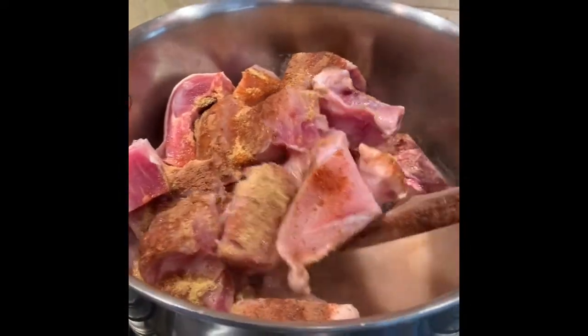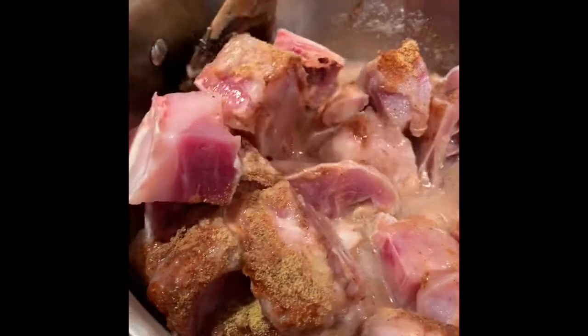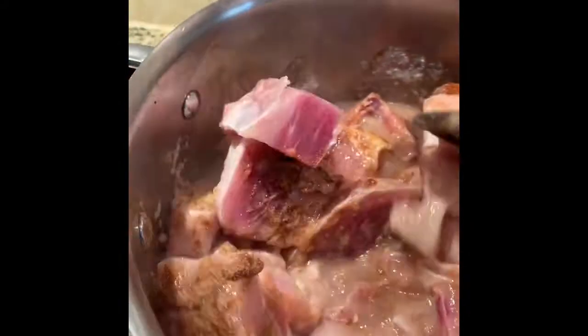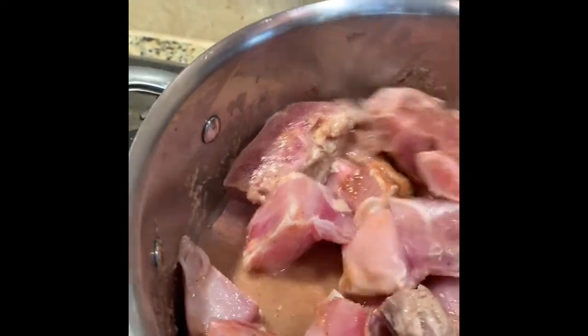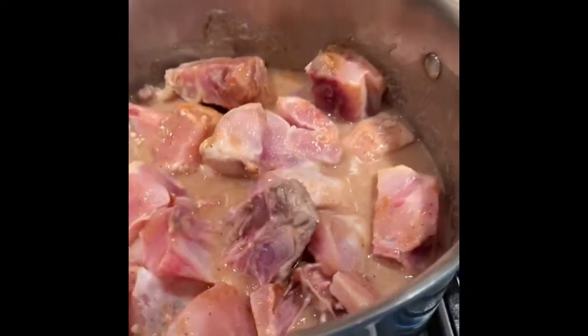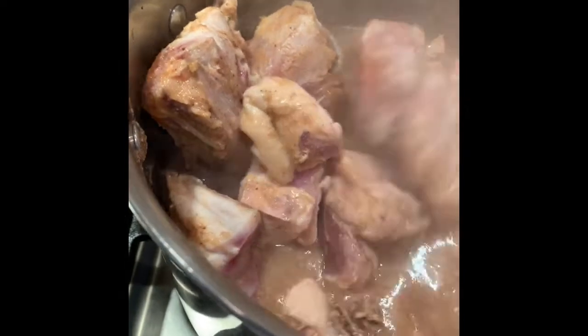It's starting to smell good already. I'm gonna mix this all together and let it season the meat, steam the meat with the spices, onions, garlic, and all that. Then we're going to cover it and let it cook for about five minutes. Checking on my meat — you should check your food often and stir it. You can see some red in there — that's fine, it's still cooking, it's too raw right now.